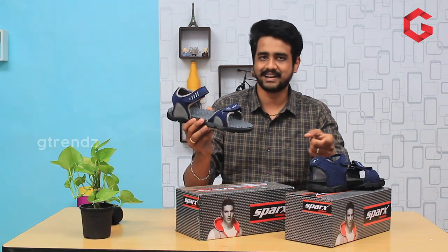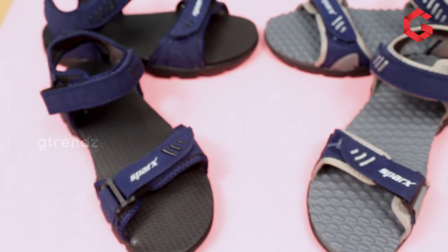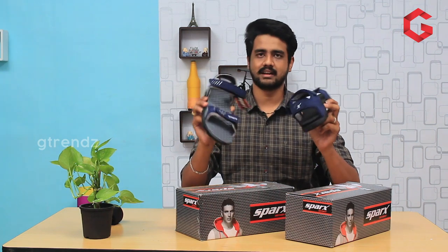As usual, if you want to upgrade it, you can use it in double-toned materials. We also use inner lining materials that are skin-friendly. If you want to use the same inner lining materials, you can use the same material across both models.